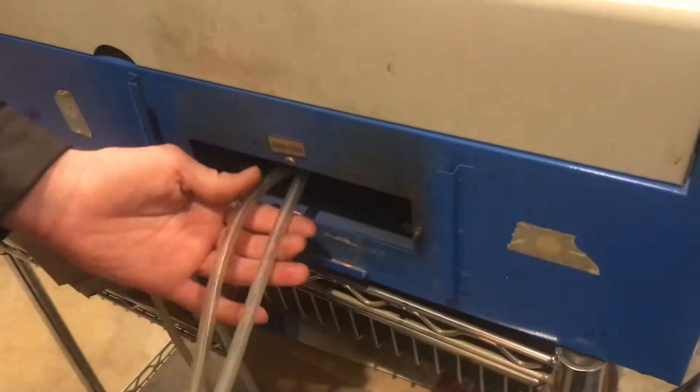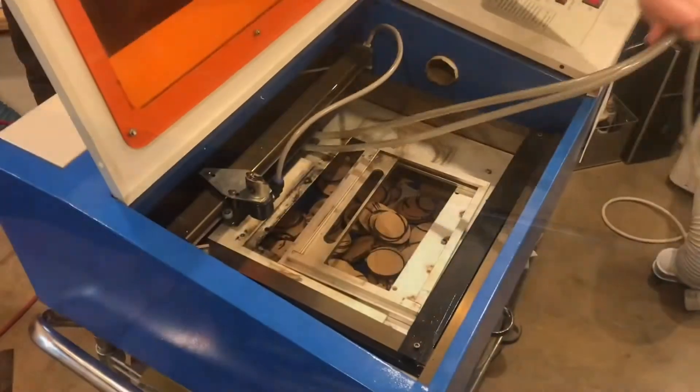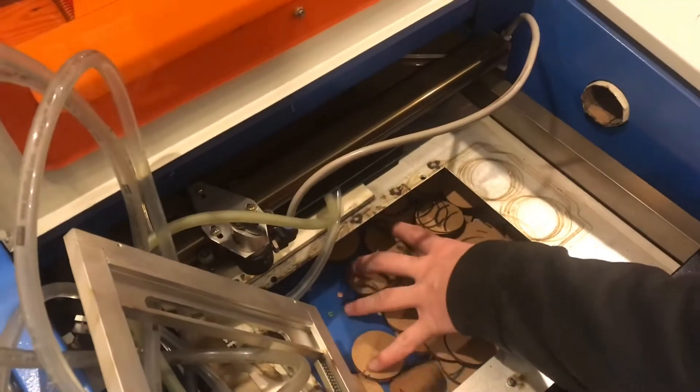We'll put the tubes through the exhaust outlet so there's a place to store them. And I'll go ahead and clean out all the old cardboard circles.